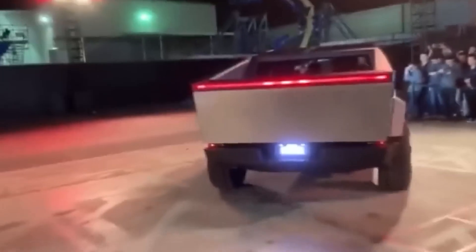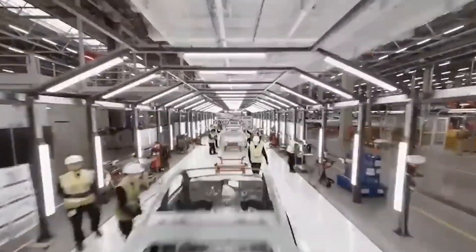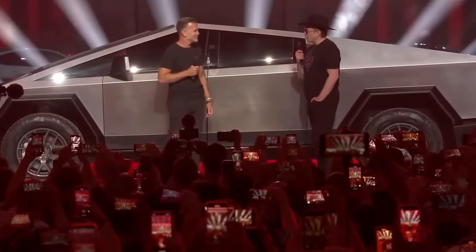Its bonded metalwork and Gigacast could accelerate sustainable truck production if opened to competitors. And its borrowed rocketry construction may launch new transport timetables entirely. For Tesla's craft, evolution lies not in the machine itself, but in the manufacturing echoes that conceive it.